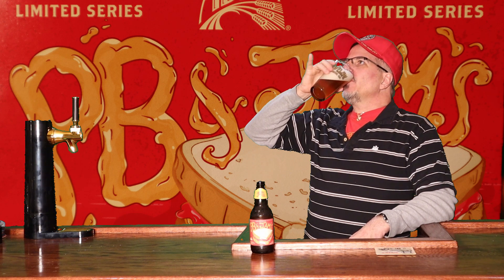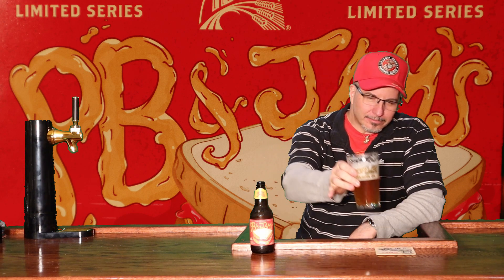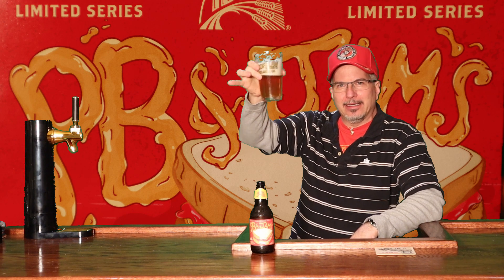Cheers. You know what that tastes like? That tastes like I just swallowed a bite of peanut butter and jelly sandwich. No peanut allergies here — I'm going in for another. I'm trying to hold the beer in my mouth on my tongue so I can soak in those flavors. I've got those carbonation bubbles biting at my tongue. But it's when you swallow it — that peanut butter and jelly aftertaste just starts coming up the back of your throat. I love it.